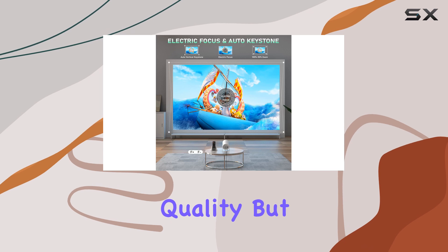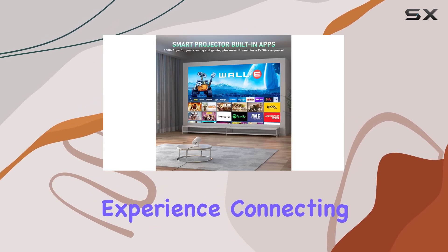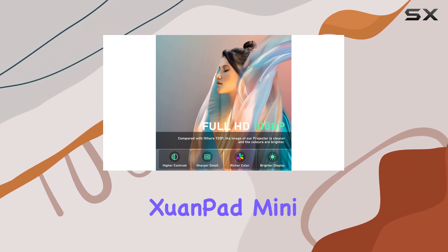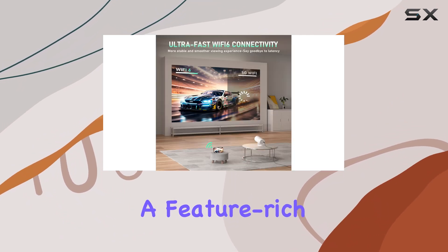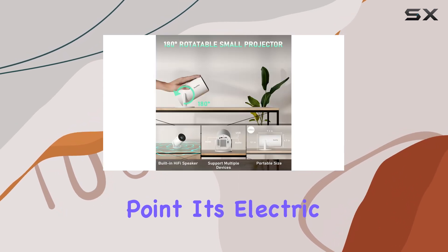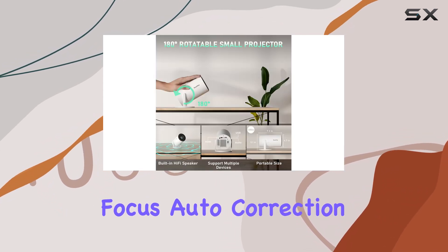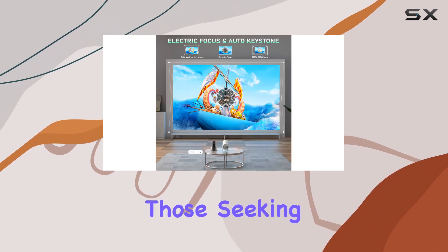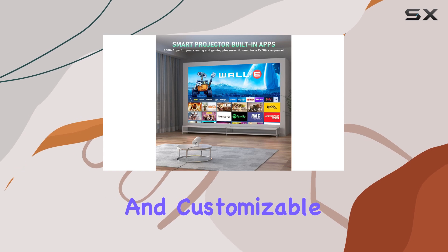The built-in speaker provides decent sound quality, but for a more immersive experience, connecting external speakers via Bluetooth is recommended. Overall, the Shin Pad mini projector is a feature-rich and versatile device offering excellent value for its price point. Its electric focus, auto correction features, and built-in Android OS make it a top choice for those seeking a convenient and customizable projection experience.